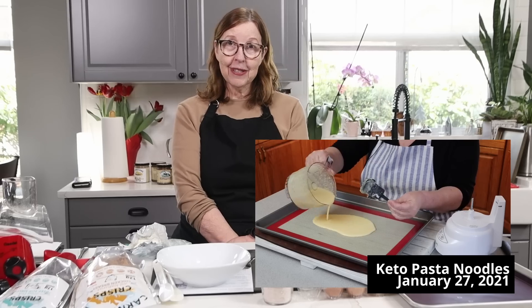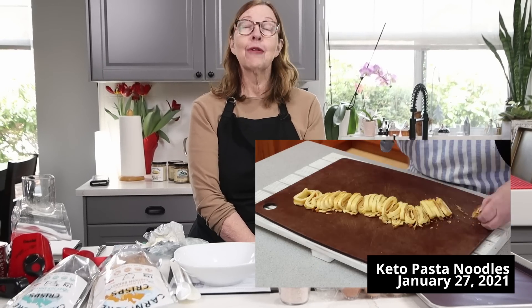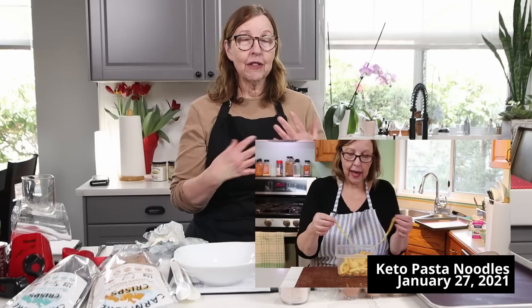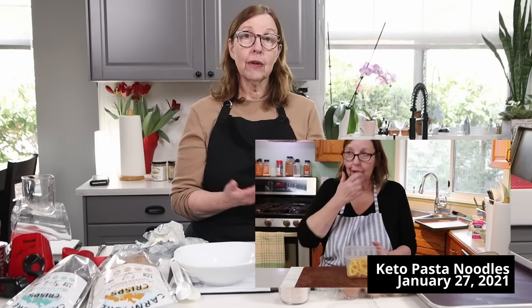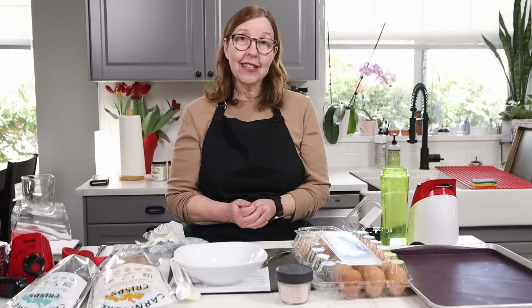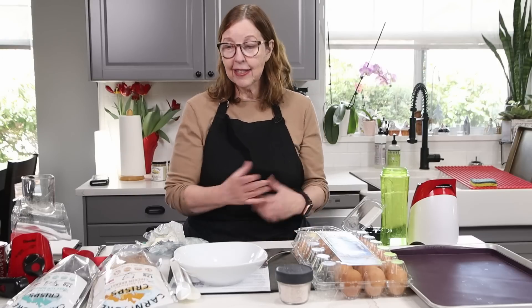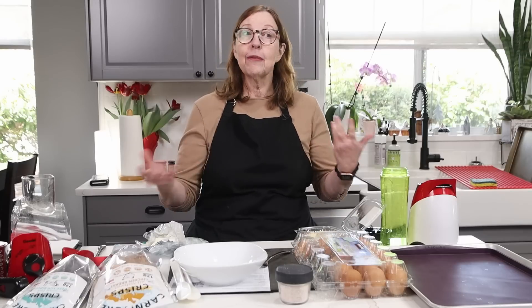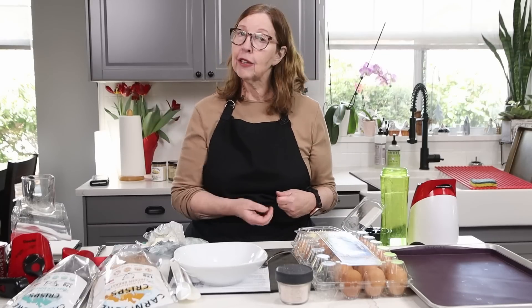About two years ago on YouTube I made a video — it wasn't long — it was keto pasta noodles. It was such a popular recipe on my blog that I put it on YouTube, and it became super popular there as well. To this very day I still get comments and questions asking what can be substituted for pork rinds — for religious reasons, allergy, histamines, a multitude of reasons people don't do pork.